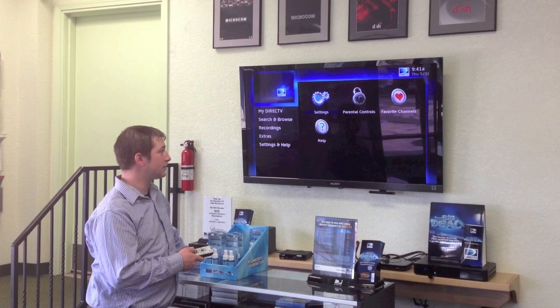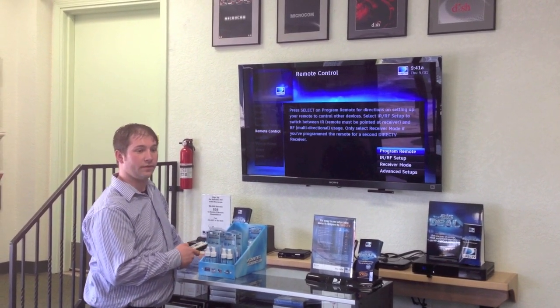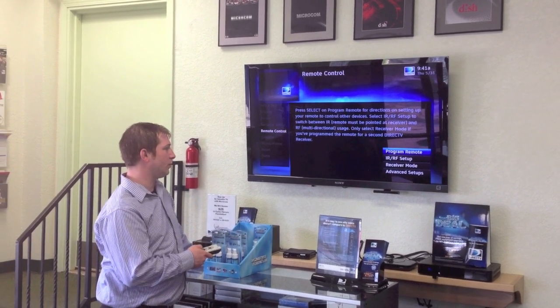From there you'll want to select Settings, scroll down to Remote Control, then from there you'll want to select Program Remote Control.